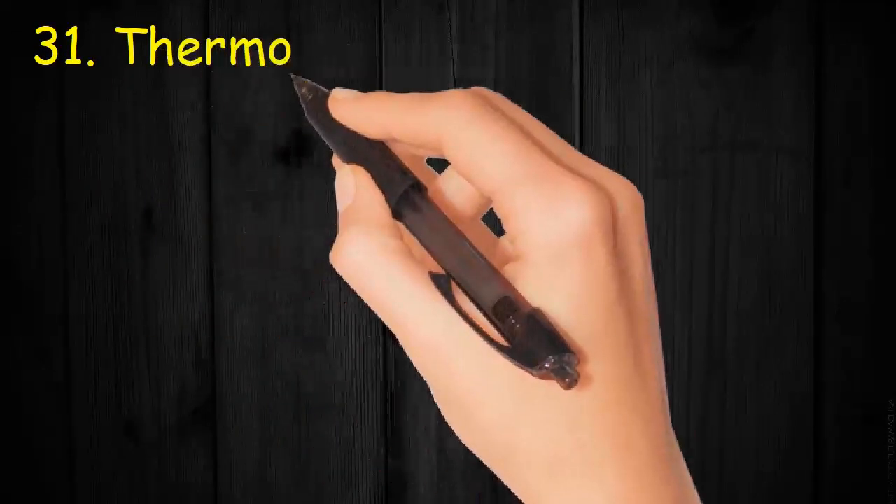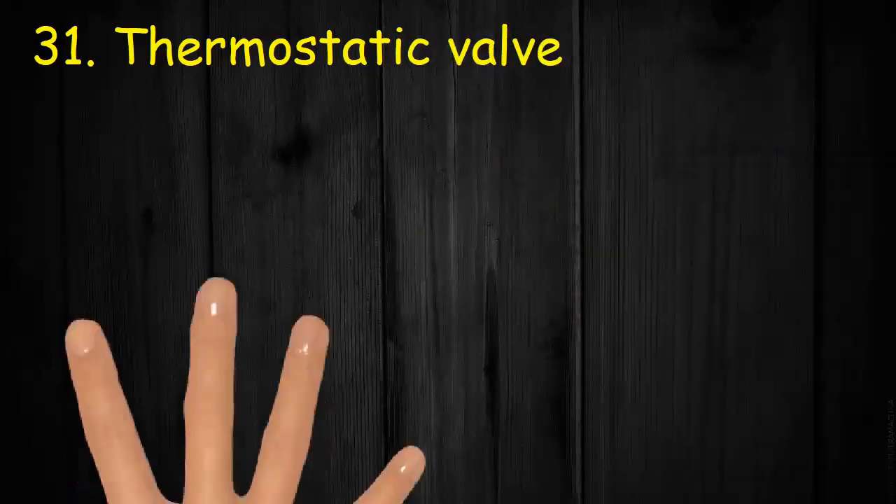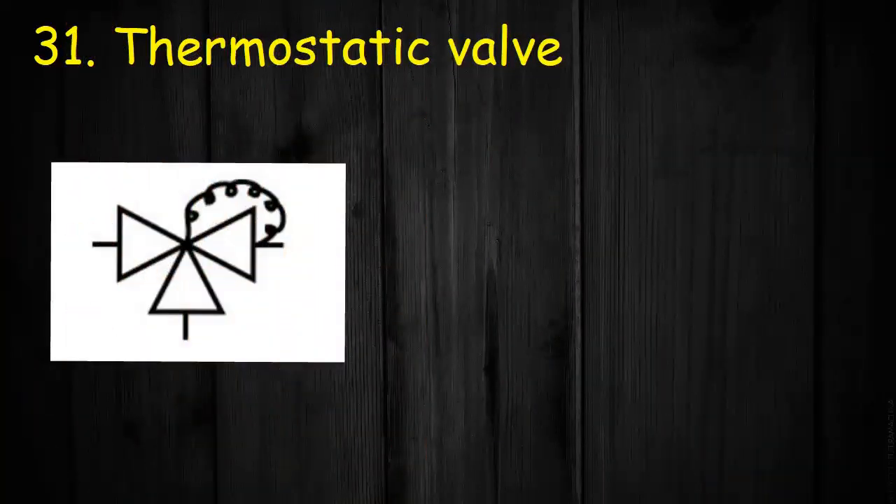Valve 31: Thermostatic valve. Triangles pointing towards center and connection from outlet towards center.